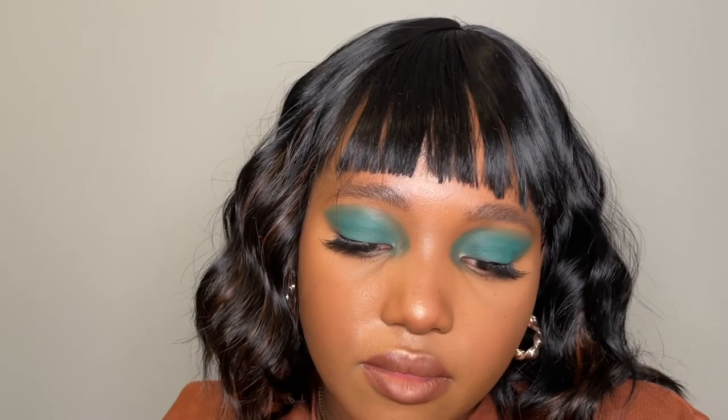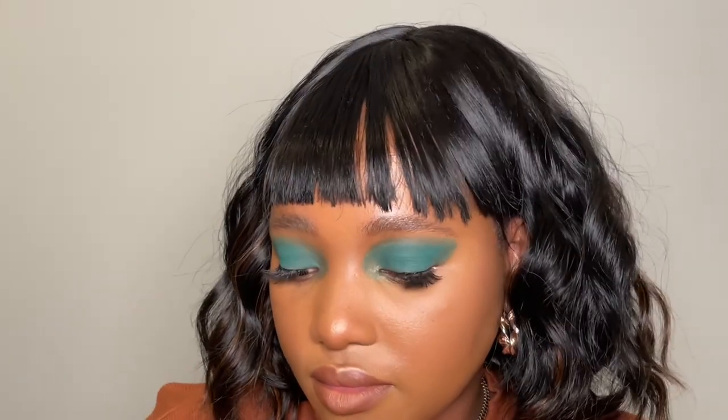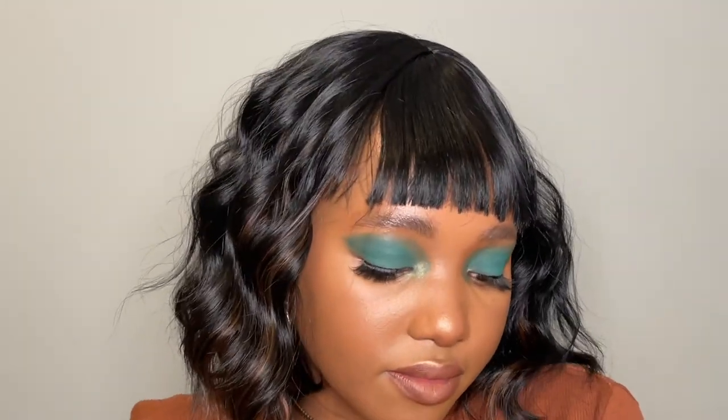I hope you like it. I really like this dramatic eyeshadow shape right now. If you are not subscribed, please subscribe and don't forget to turn on your post notification button so that you can see every time I post a video. Bye!